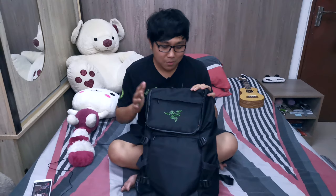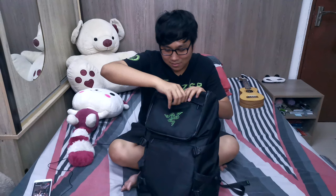Let's not waste any more time. We're gonna start with the top pocket first — the one with the three-headed snake logo here. Inside we have a SanDisk pen drive, a 64 gigabyte pen drive or thumb drive, whatever you want to call it. And that is all for the top pocket.